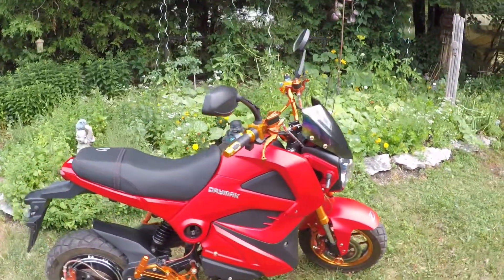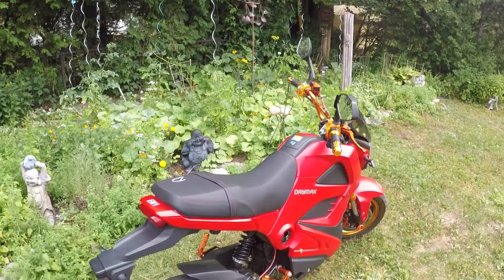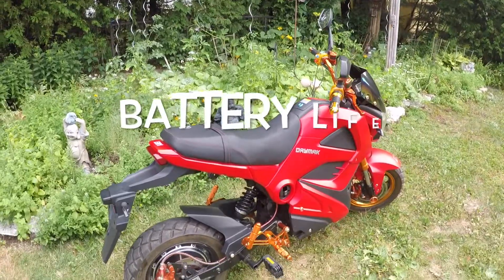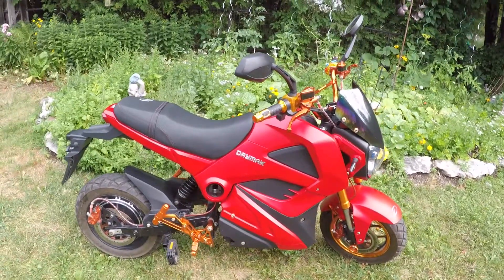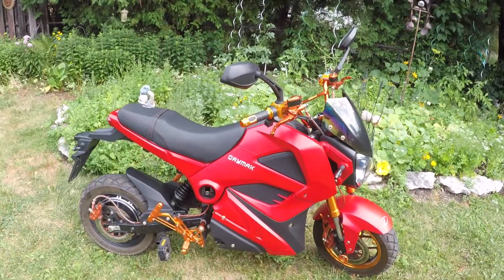I actually don't know that much about it — I have a bed and breakfast and a guest brought this by, so I'm checking it out. This thing has a 500 watt motor, a 72 volt battery, a range of 55 kilometers, and hydraulic disc brakes with a digital speedometer.